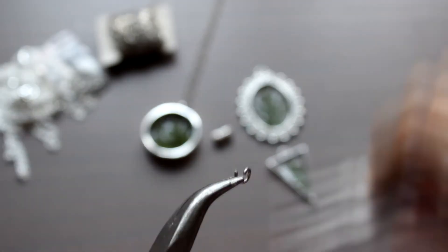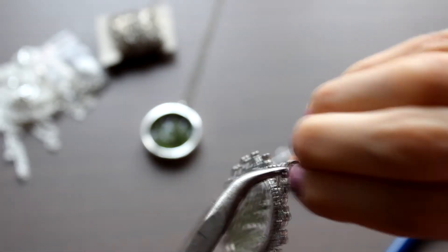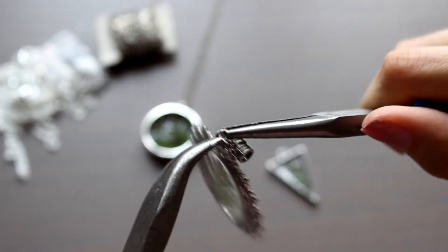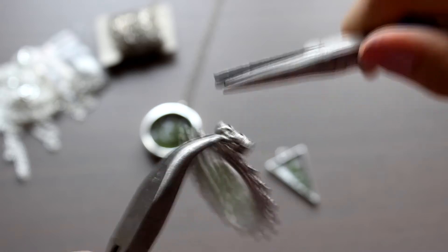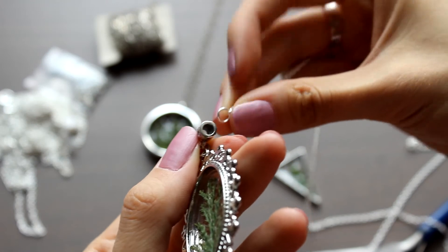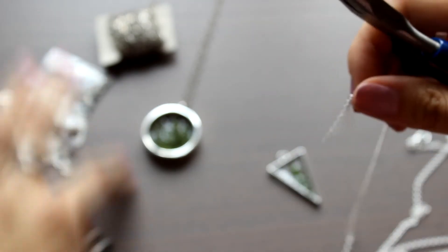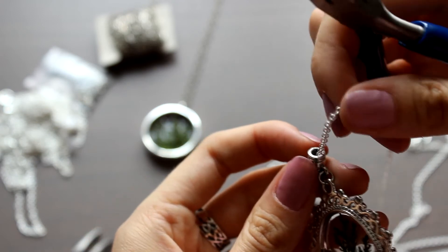The openwork pendant I decided not to just hang on a jump ring, but on this bail. The chains which I bought were already with the jump rings and clasps, but this ring didn't manage to fit through, so I removed it and then put it back again.